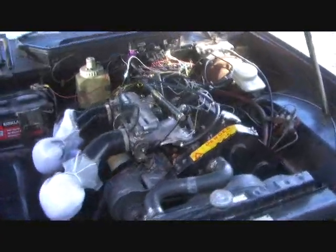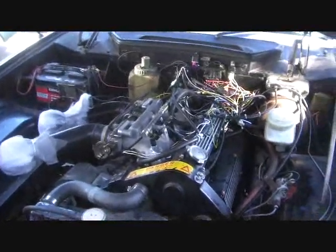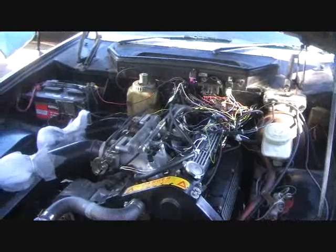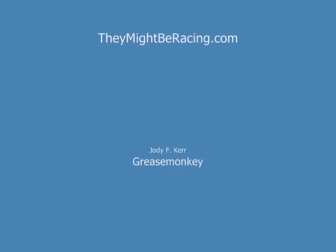This pretty much finishes up our coverage of the first round of the fuel injection system. After the next set of modifications are done, we'll make sure to give you guys an update, and hopefully we'll be able to put together an article in the near future that explains exactly how the fuel injection system is done. Thank you.